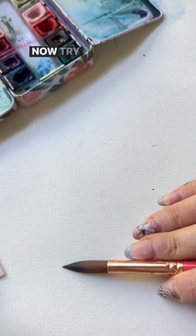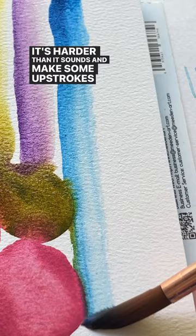Now try to get that brush perfectly parallel with the page — it's harder than it sounds — and make some upstrokes and downstrokes. You are officially warmed up, my friend.